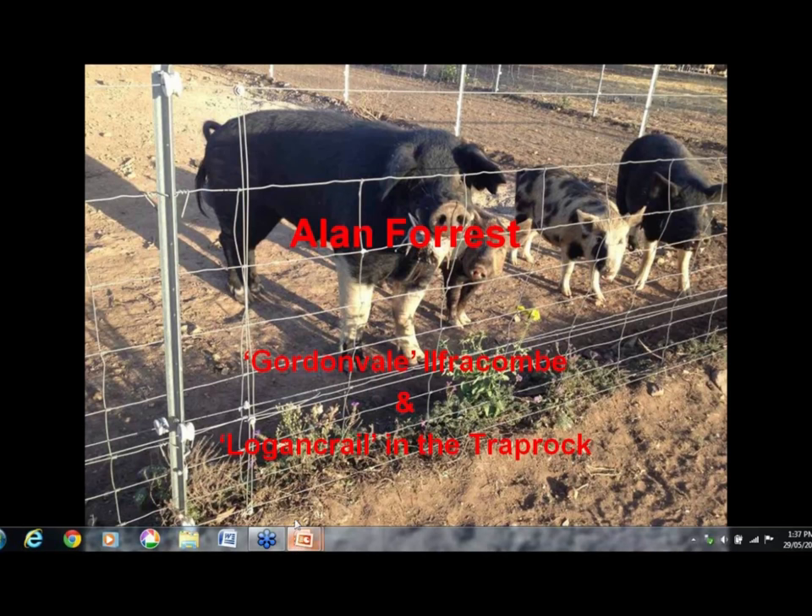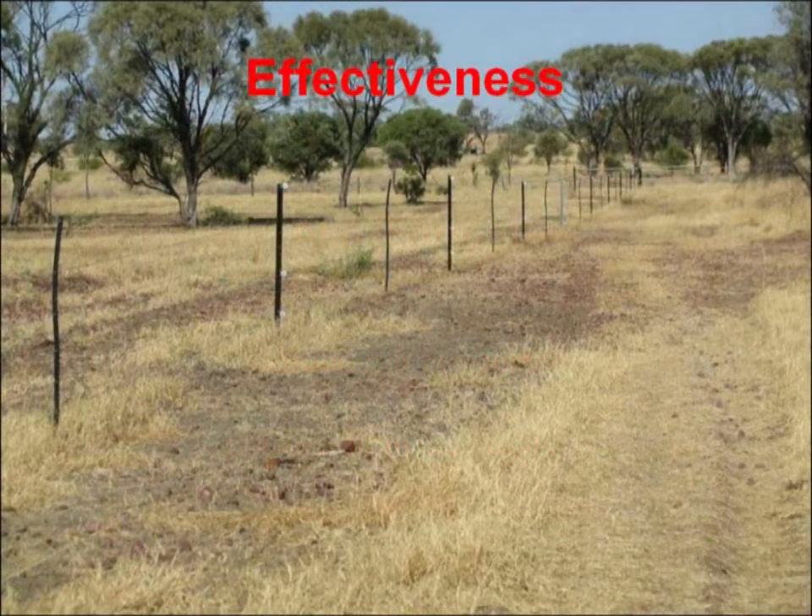Especially once animals are used to it. Would you climb through that fence when you see it's electrified? Would you climb through it a second time if it bit you the first time? That's the psychological effect it has on you. You ask someone to grab a hot wire and very few people will take you on with it.